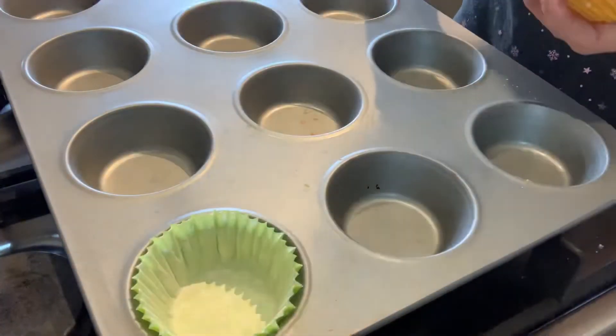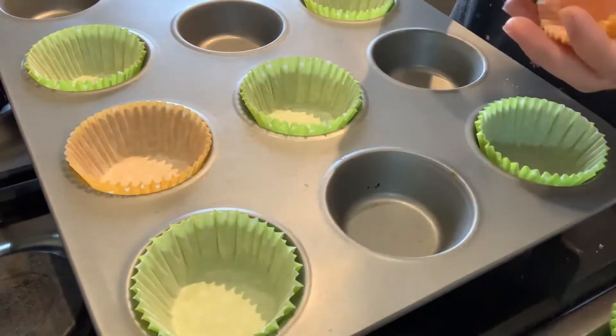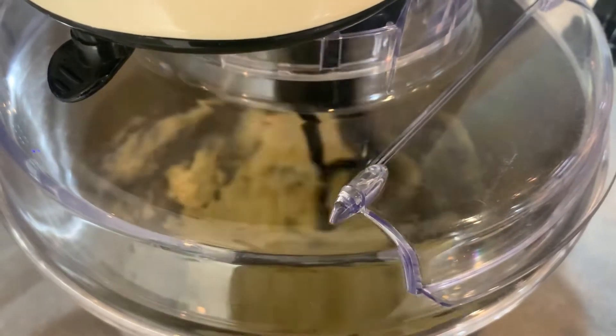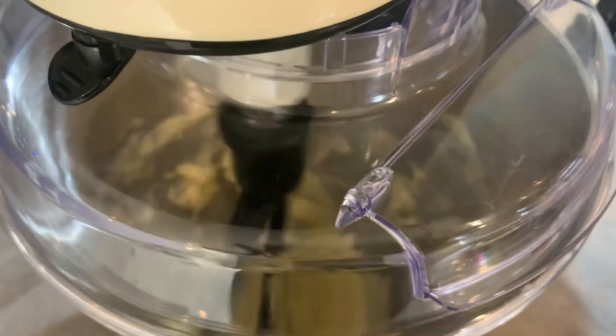Before I start I always put my cupcake cases into the little holders. I have a little helper here — it's really good to get the kids involved since it's so easy. I've just popped in all the ingredients apart from the egg to mix up, and then after it's nice and smooth I will gradually add in the egg.